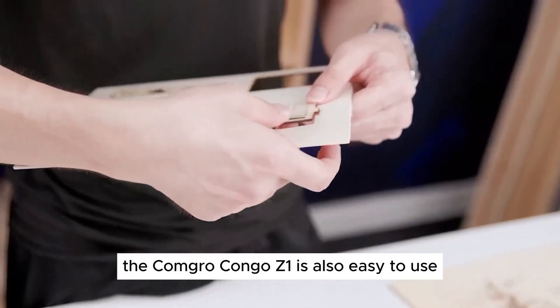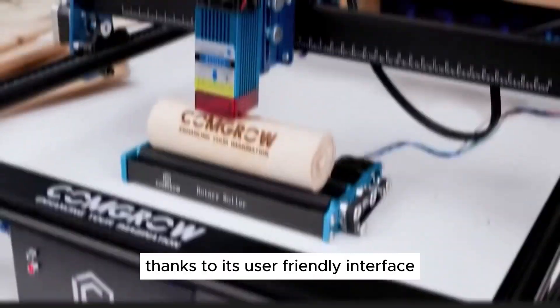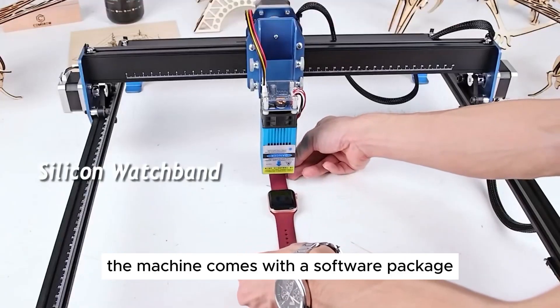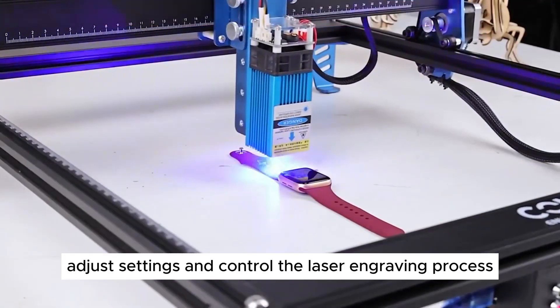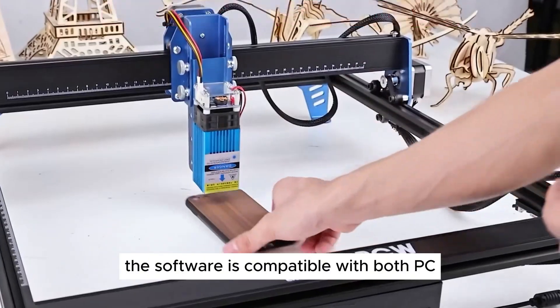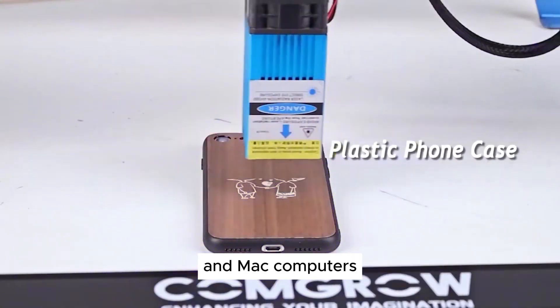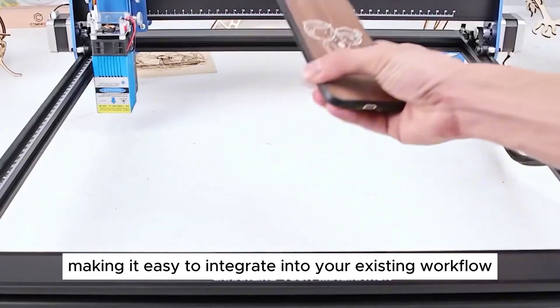The Kongro Kongo Z1 is also easy to use, thanks to its user-friendly interface. The machine comes with a software package that allows you to easily upload your designs, adjust settings, and control the laser engraving process. The software is compatible with both PC and Mac computers, making it easy to integrate into your existing workflow.